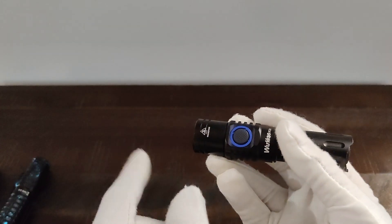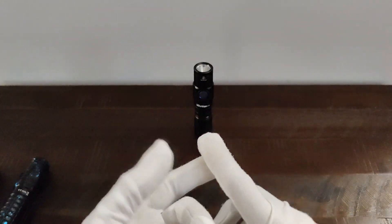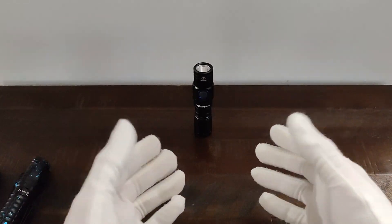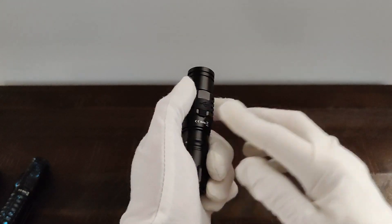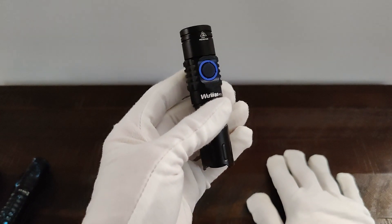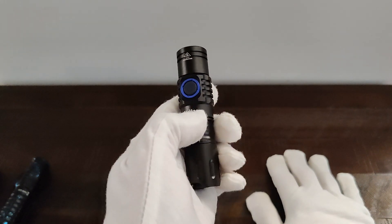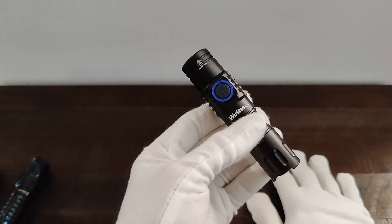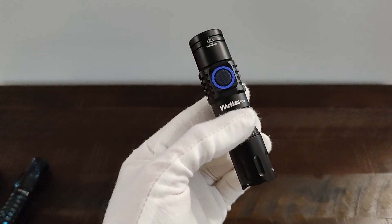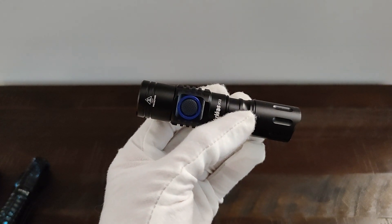I did a few runtime tests where I turned the light on, put it down, set a timer for five minutes, and took the temperature and the battery voltage. I charged the battery between each test using the built-in USB-C port. With a 16340 battery on turbo, it was 45.4 degrees Celsius or 113.6 degrees Fahrenheit, and the battery was at 3.81 volts. The high setting was 32.4 degrees Celsius or 90.4 Fahrenheit, and the battery was at 4.03 volts.